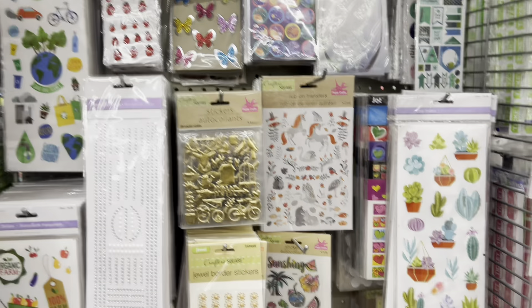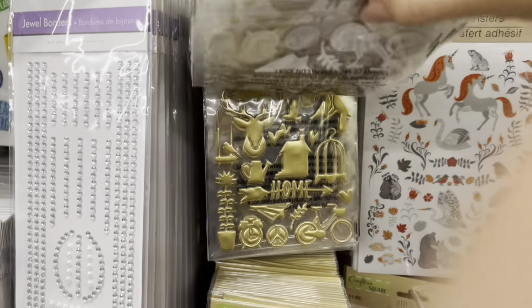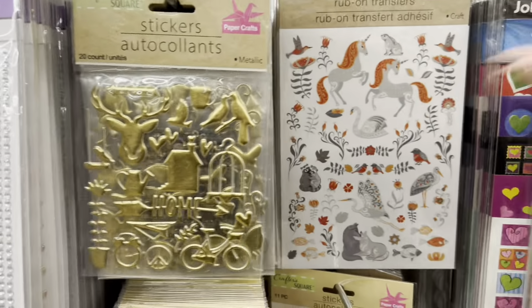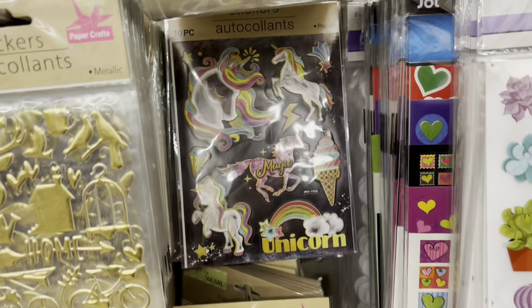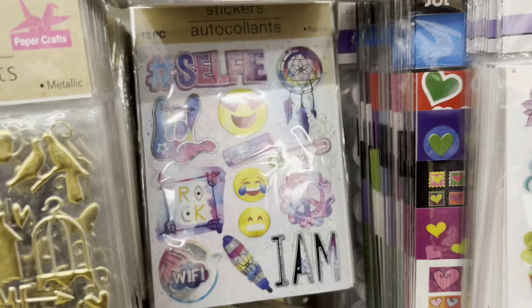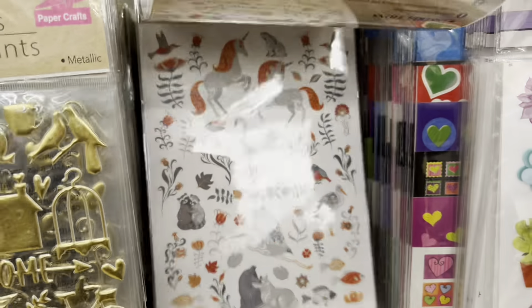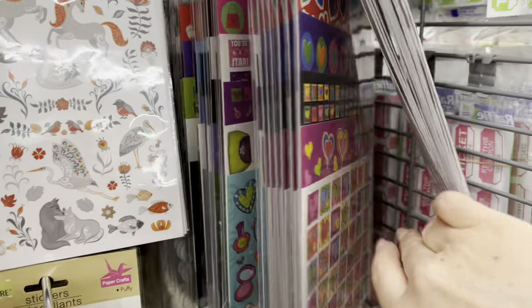It's like a smaller endcap with a ton of stickers. Oh, how pretty — they just keep coming out with new things and I have to have more self-control. Look at this gorgeous pack!